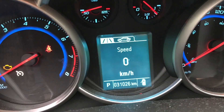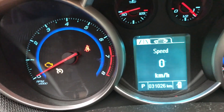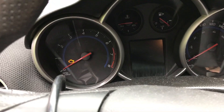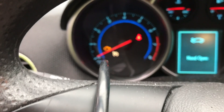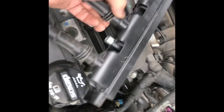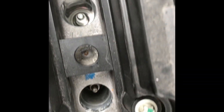2015 Chevy Cruze at 31,000 kilometers with a check engine light and a suspected serious misfire — cylinder four. That's a pretty elaborate coil pack; it does all four cylinders, so you can't just buy one coil, you've got to buy the whole thing. We've got a number four misfire, so we're going to pull out number four spark plug and have a look.